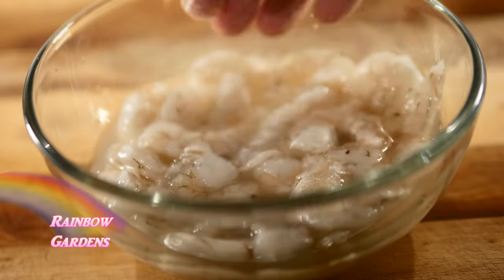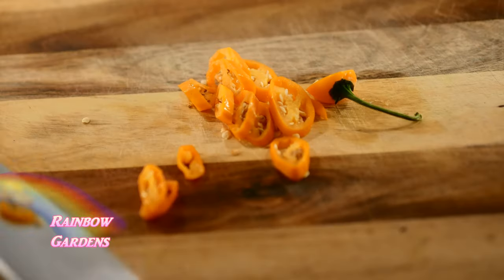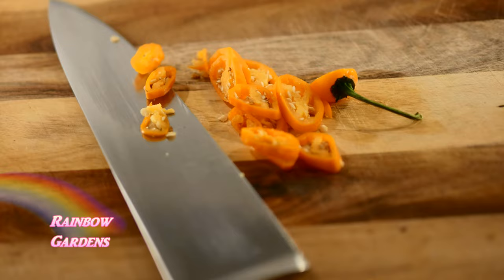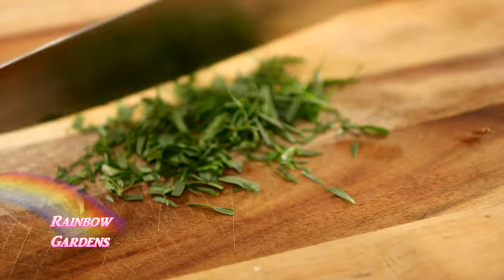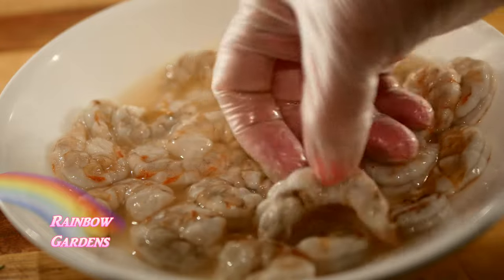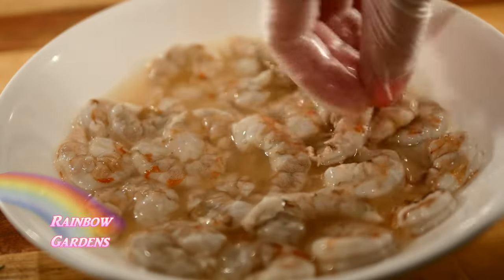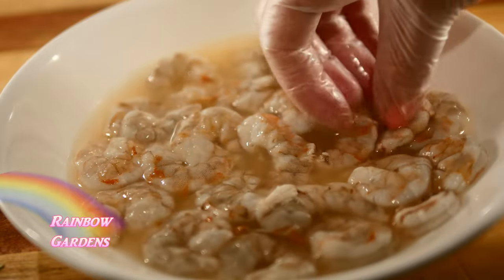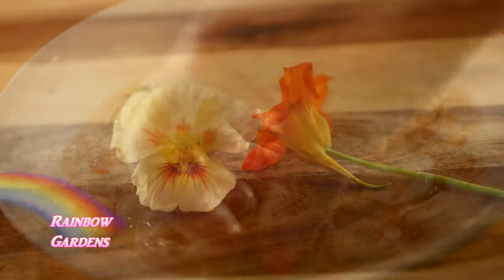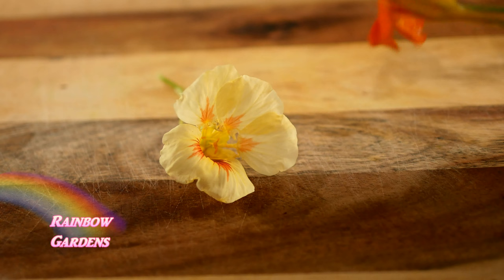I'll go ahead and slice the hot chili pepper along with finely chopping the French tarragon. I checked on the shrimp and decided to transfer it to a different dish so I could make sure it was all getting covered. It's turning pink very nicely — it should take about 20 minutes to achieve a nice pink color. That's what you're looking for.